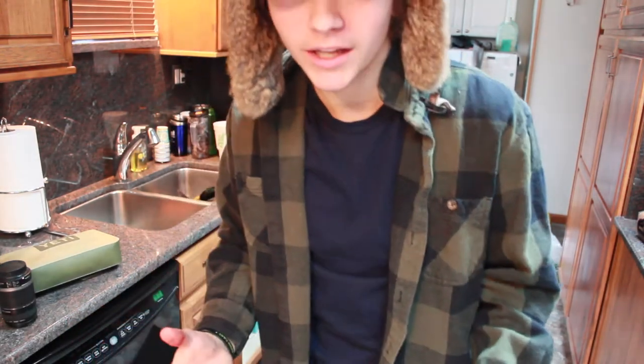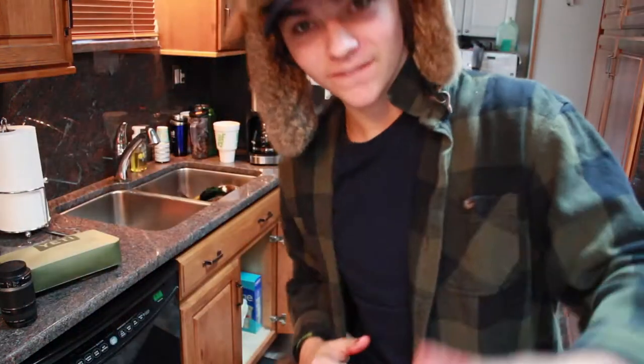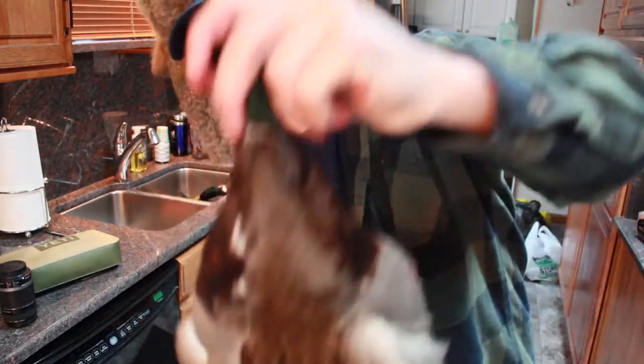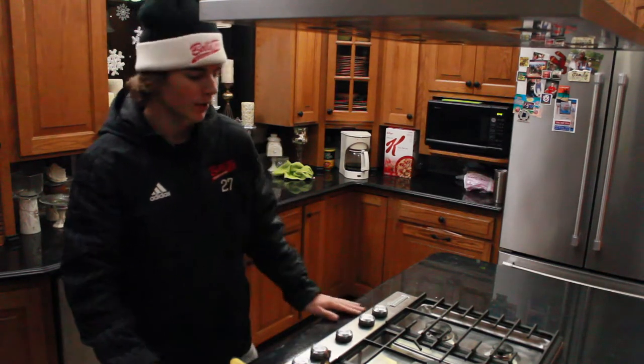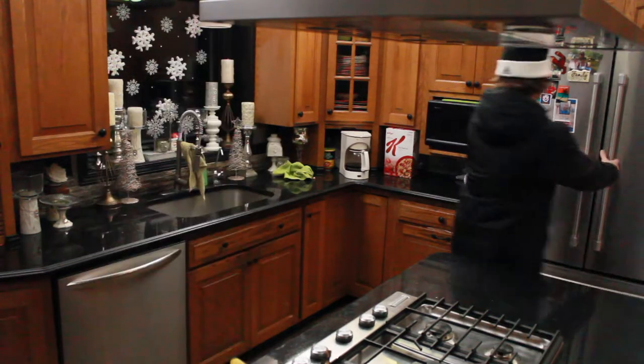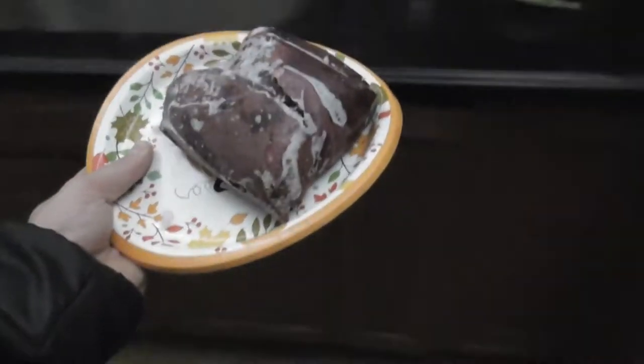We're just going to get them cleaned up and then get her in the freeze. It's been a couple of weeks since we shot these ducks and finally decided to cook them up. So let's get started. We're going to take our meat and throw it in the milk to defrost.